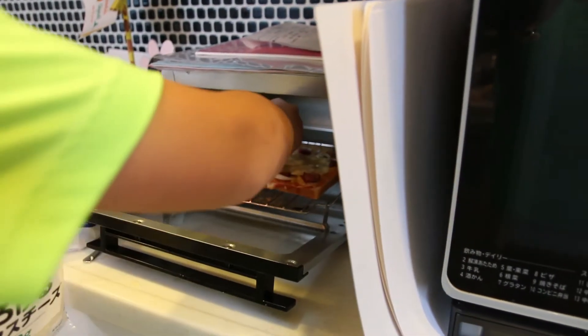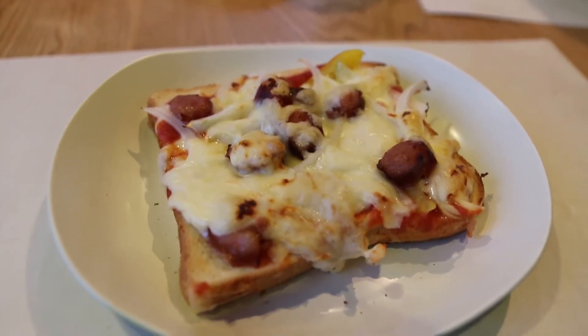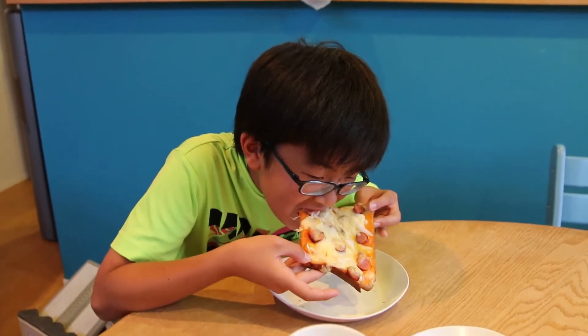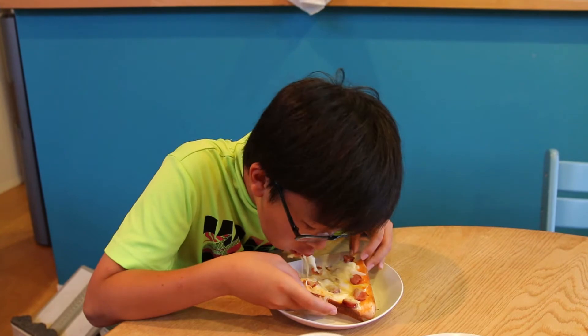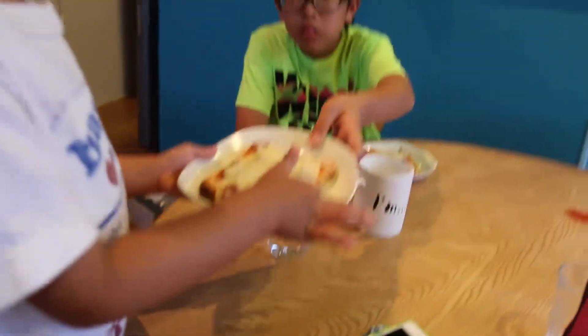Grab some of these bad boys. That was hot. It's really good — mmm! It's good!